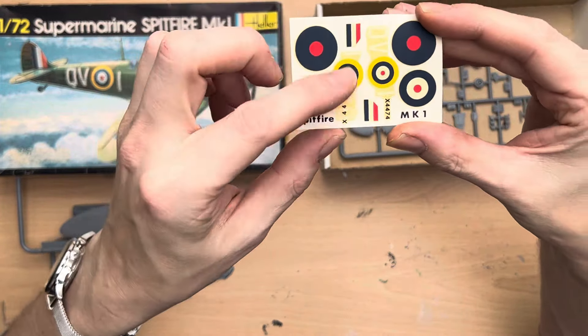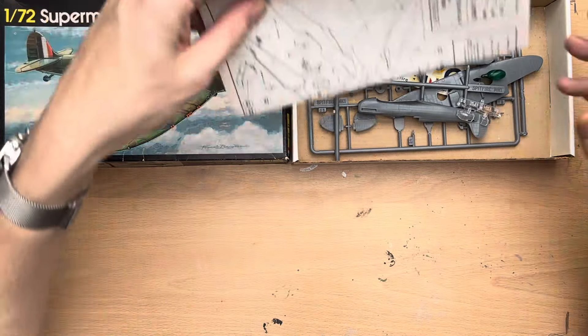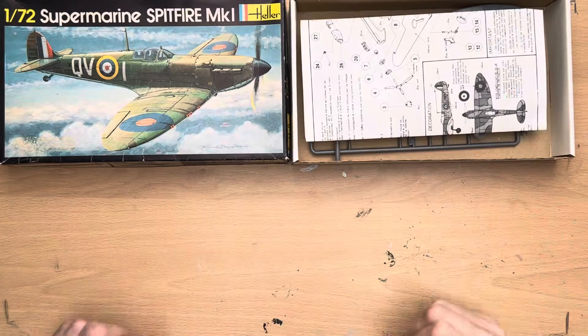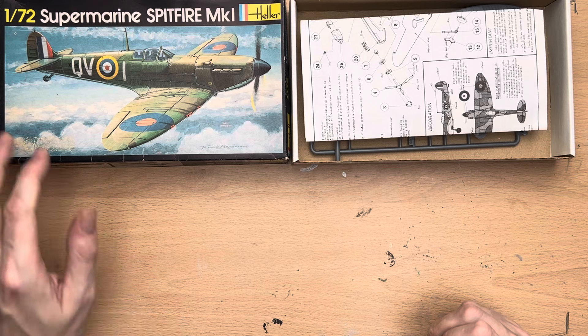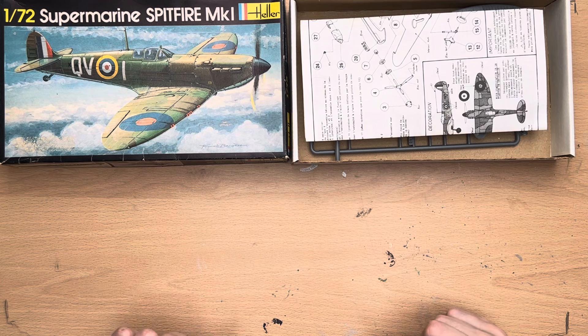Compared to some of the other vintage models I've actually built, this one appears to be quite nice, so I think I'm going to take my time when I come to build this. Viewers familiar with my channel know I have a tendency to bash these things together - I'm basically building models to practice some painting. We have a single set of decals which look quite yellowed, so not quite sure how good they're going to look, but I do have a surplus of decals as I've got around about 40 Spitfires, so we're not too bothered about that.